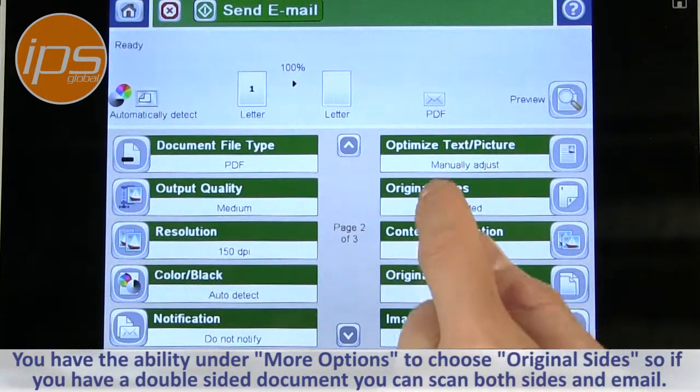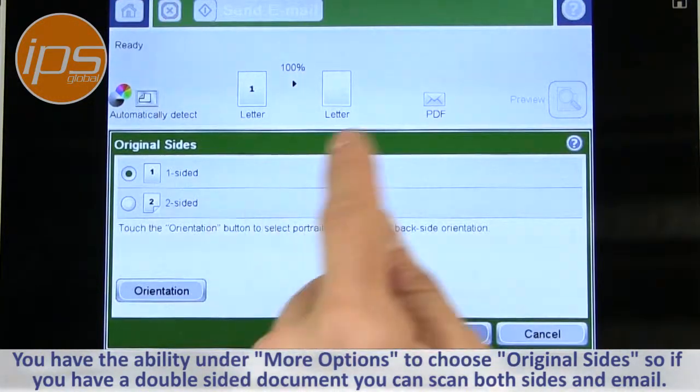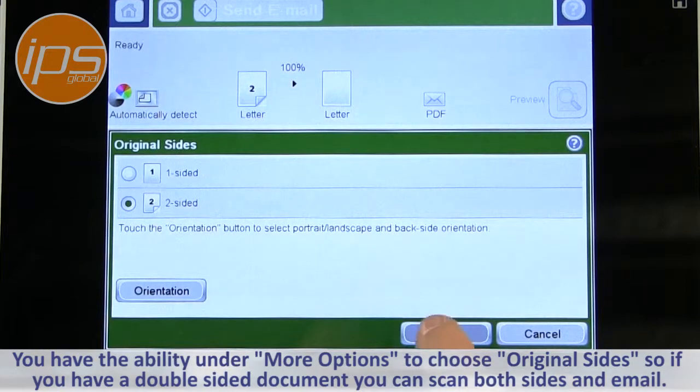You also have the ability under more options to choose original side. So if you have a double-sided document, you can scan both sides and send them out in the email.